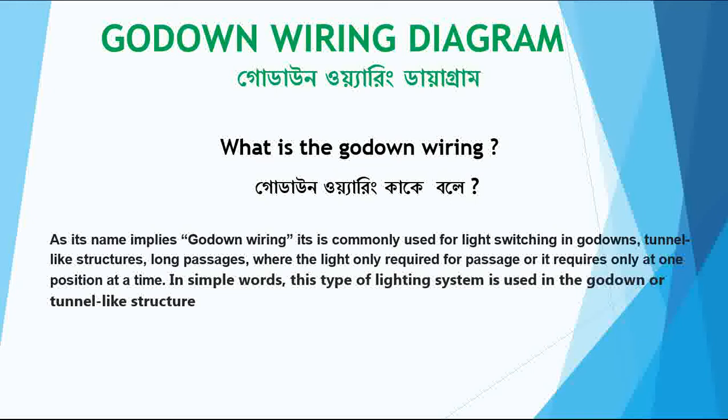As its name implies, godown wiring is commonly used for light switching in godowns, tunnels, and long passages where the light is only required at one position at a time. In simple terms, this type of lighting system is used in godowns or tunnel-like long passages.